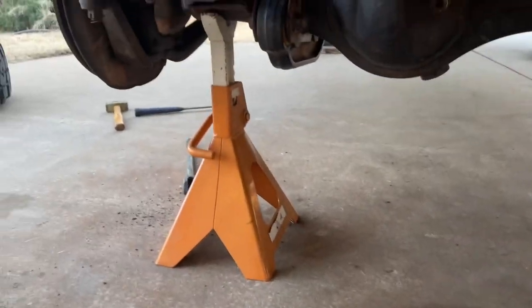First step, you're going to jack it up and put it on jack stands. I put them on the end of the axle. Get your 21.